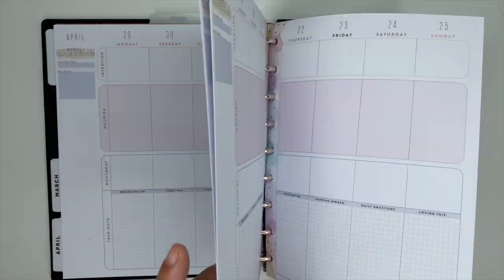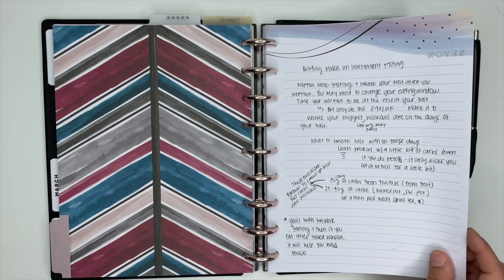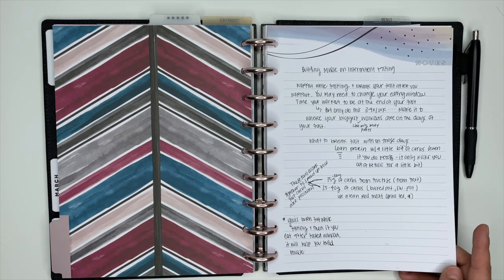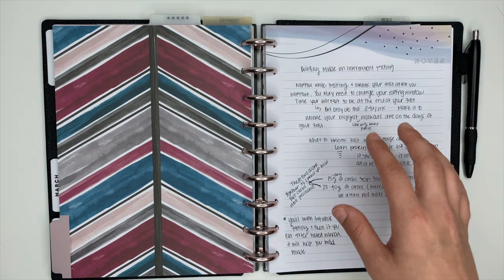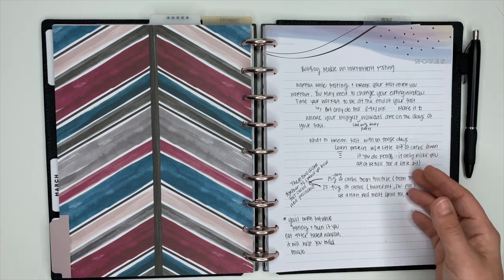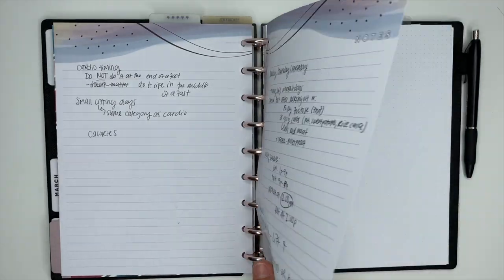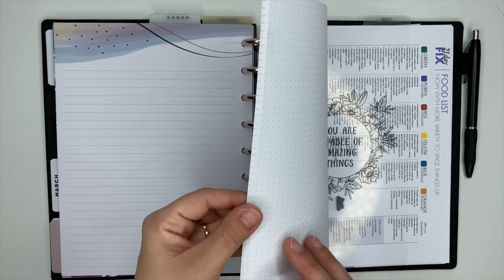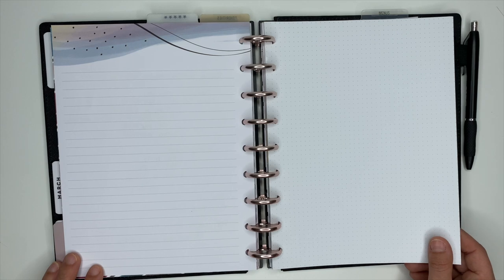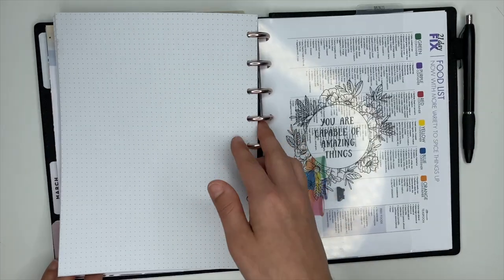The next section is where I have note paper and some dot grid paper. If I read a book about nutrition or watch an informative video, this is where I take notes and those stay in this section. I also have a good stack of dot grid paper here so if I want to create my own spread for the week, this is where I get that paper from.